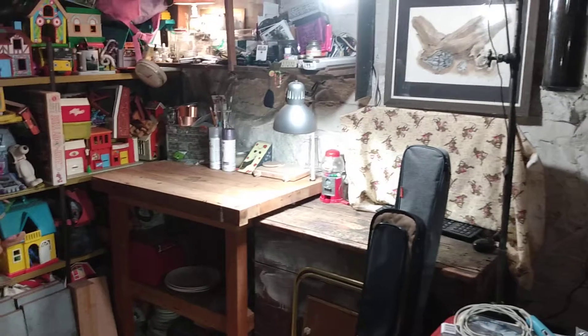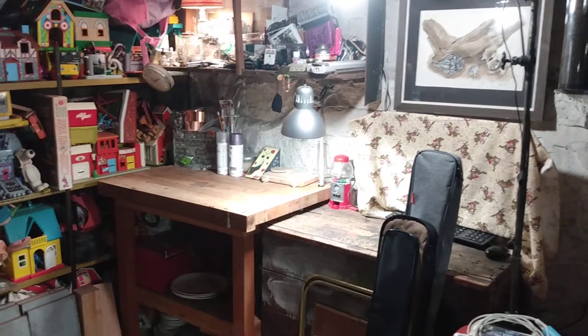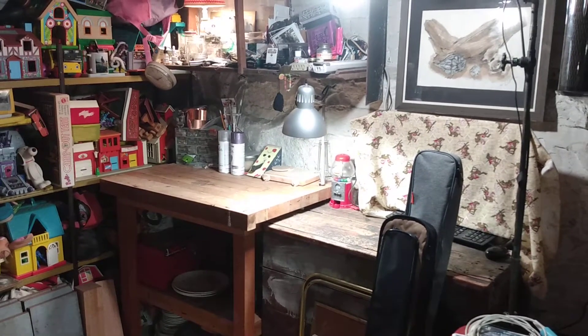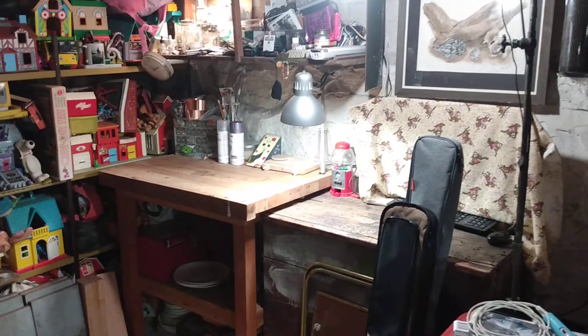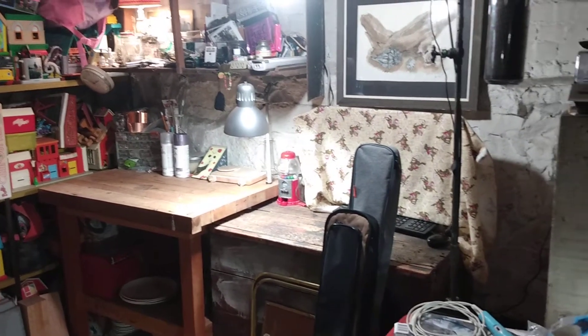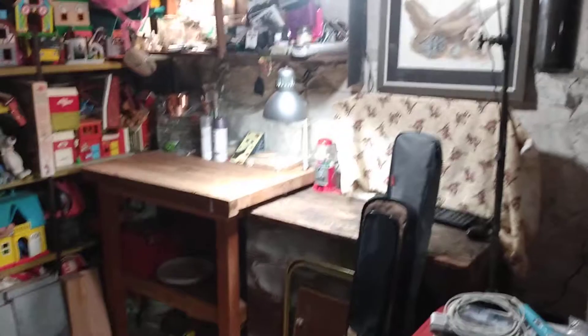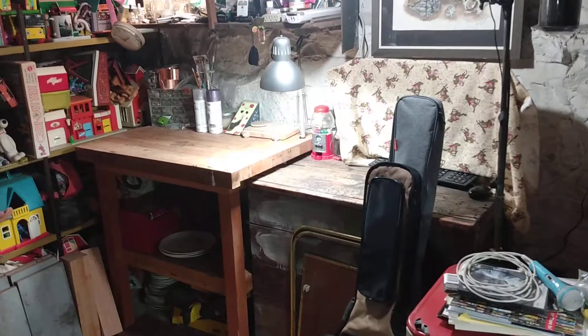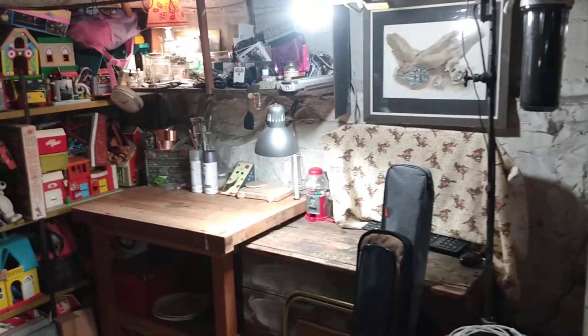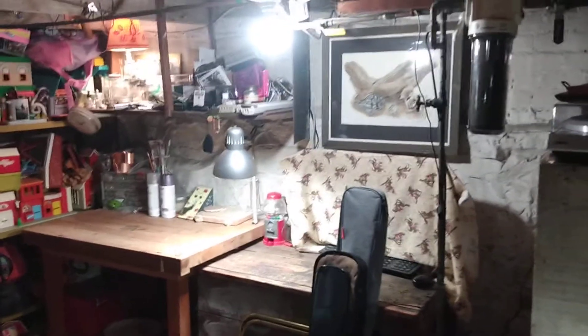Humor me for a minute here. What I'd like to try to do is get a little video documentation of what my creamy little workspace basement is like for posterity, because I'm sure in a couple months it's going to evolve and look totally different than this. I may as well try to capture a video portrait in time.